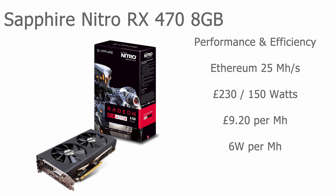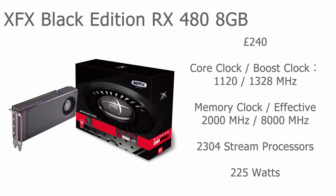Now we're looking at one of the top cards in the RX 400 series — the XFX Black Edition RX 480 8GB. I chose this one because, while the Sapphire Nitro compared very well, the XFX version just eked out a slight lead in terms of performance and overall cost. It's a really solid gaming graphics card and also superb for mining Ethereum.